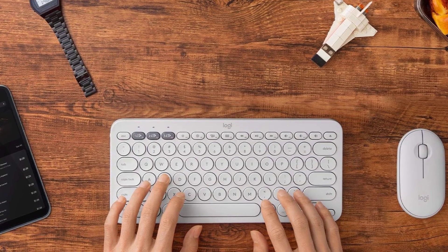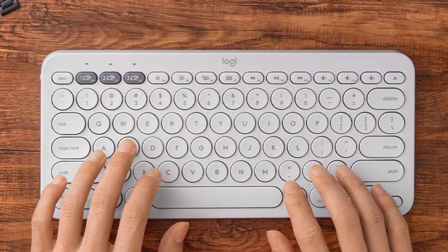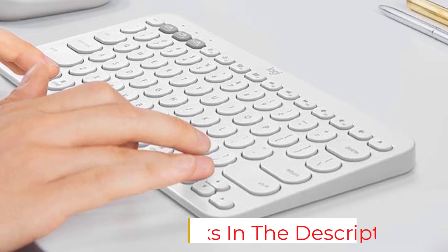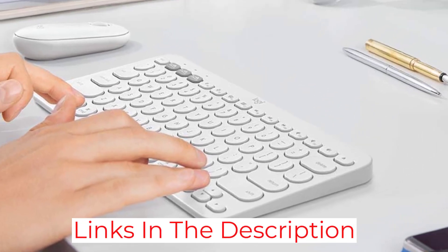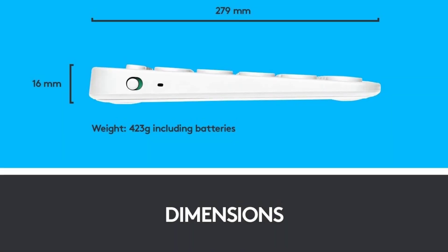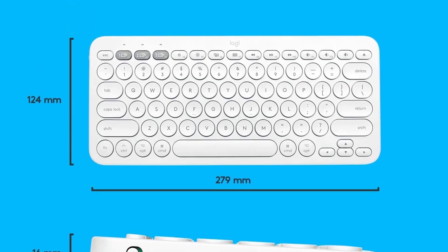If you need a numpad and want a full-size option that won't break the bank, we recommend checking out the Microsoft Bluetooth keyboard as an alternative. Though it's not as easy to transport and doesn't feel as well-built, it still offers a good user experience for its low price point. Note that when the K380 is on sale, its already low price point becomes even more attractive.